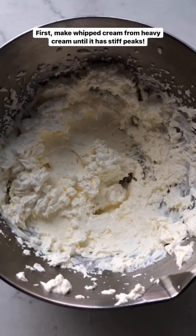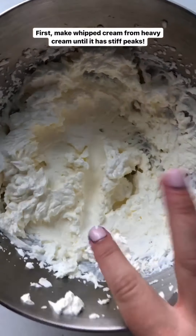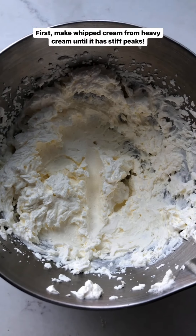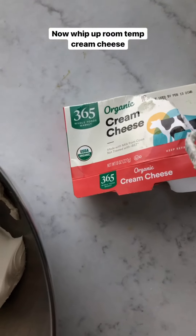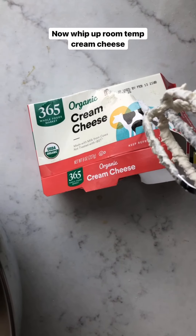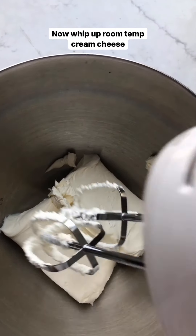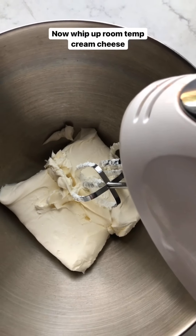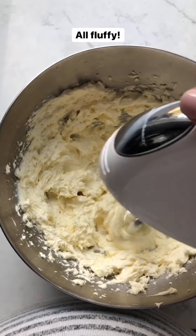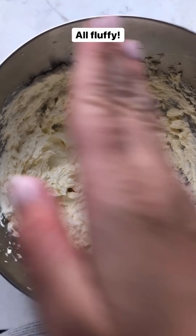In this bigger bowl I have the cream cheese — any cream cheese works. I'm using this eight-ounce block of organic cream cheese from Whole Foods, at room temperature. With the same mixer paddles I'm going to whip it until it gets fluffy. There — it's nice and fluffy, so now I'll scrape it down.